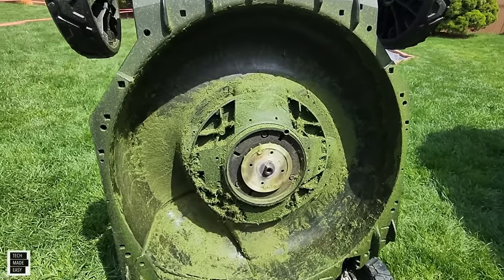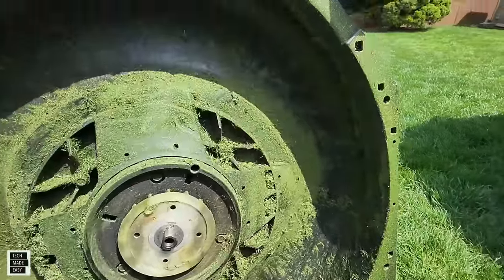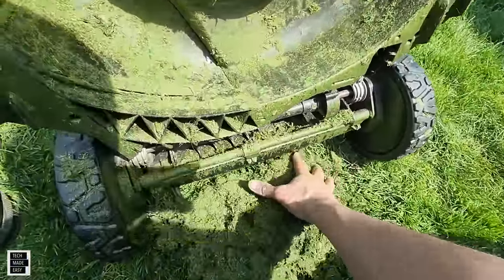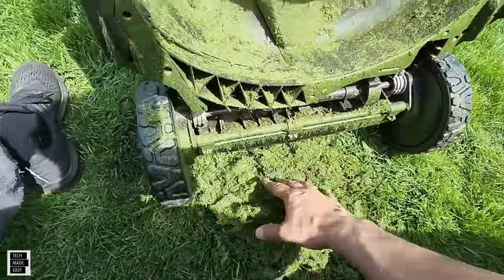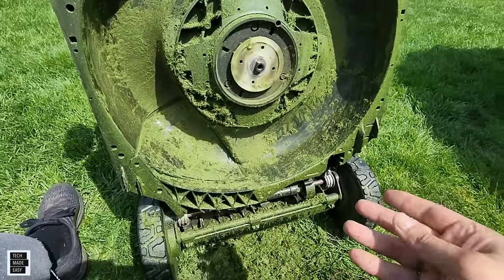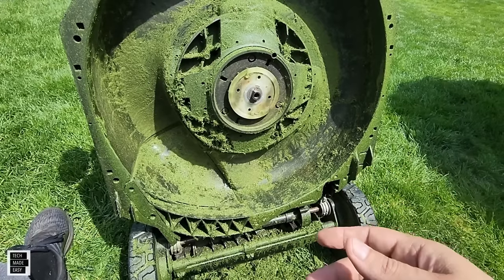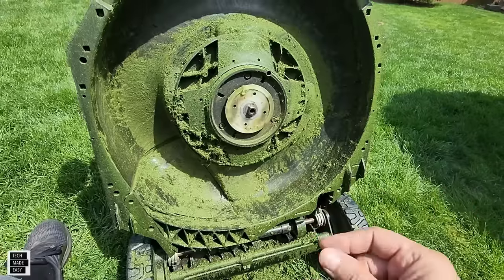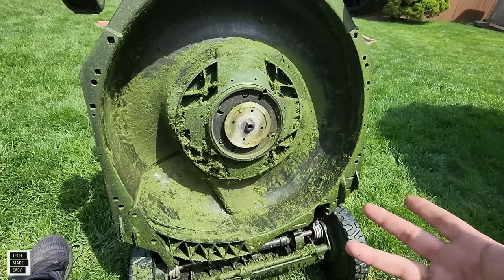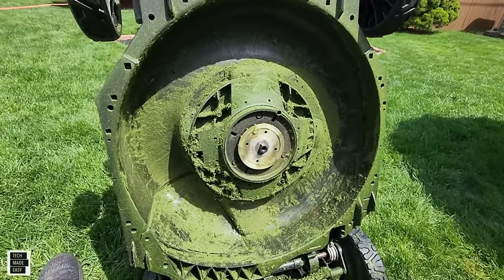Alright, this is the mid-point. I've cleaned off most of the big pieces. There's a ton of debris down there — that's why they say you should clean your mower after every use, especially after mowing damp or moist grass. They say you shouldn't mow when the grass is wet, but that's hard when you need to get it done in the morning before it rains in the afternoon.